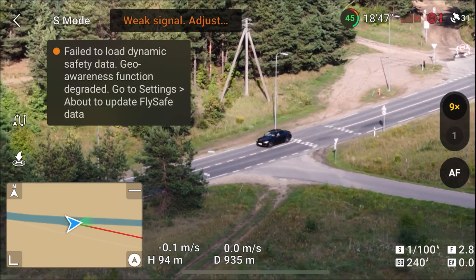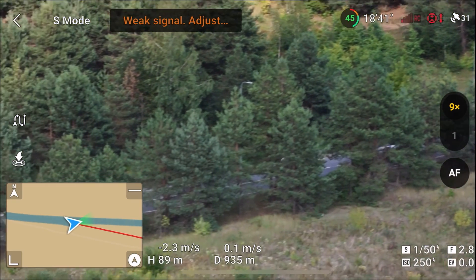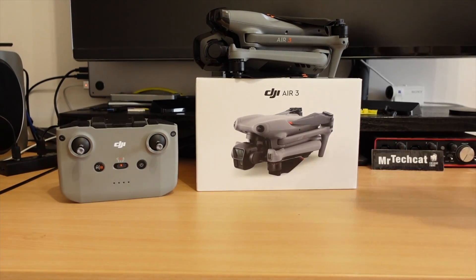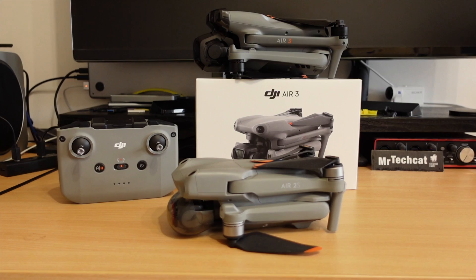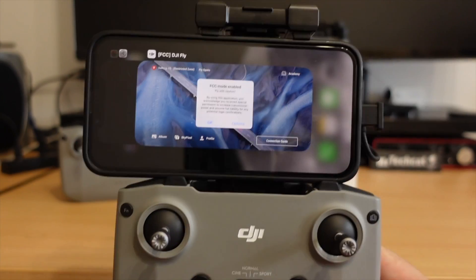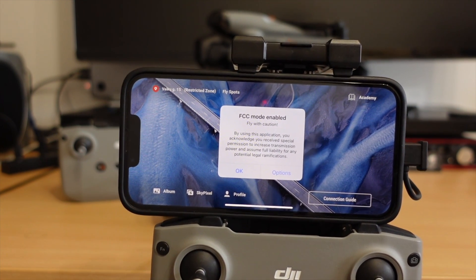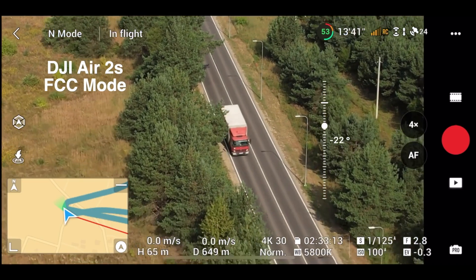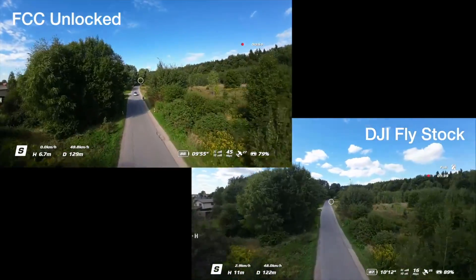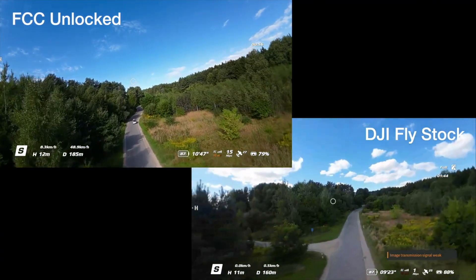DJI has really fixed all the range issues we had in Europe with the new O4 transmission system. But does this mean you should rush to get the Air 3? No — you can get an Air 2S drone for half the price, pay about 30 euros for the unlock app, and enjoy even better range unlocked. I have full videos about unlocking the Air 2S, DJI Avata, and other DJI drones, and the same guide works for pretty much any DJI Mini and Mavic drone too.